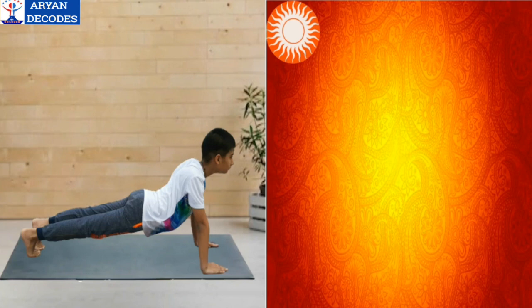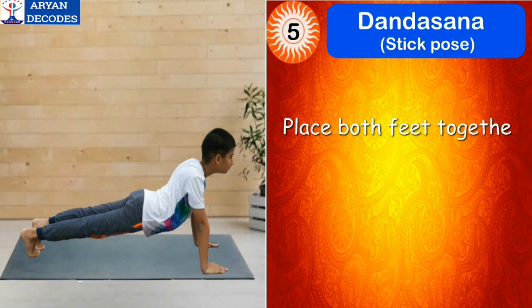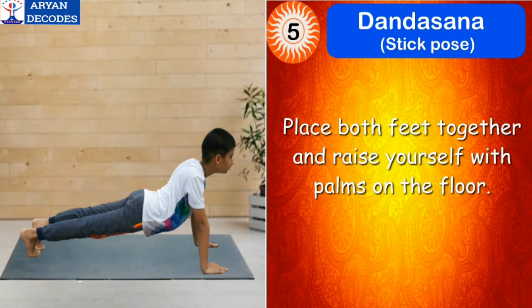The fifth step of Surya Namaskar is Dandasana, which means stick pose. Place both feet together and raise yourself with palms on the floor. The mantra for this asana is Om Khagaya Namah.